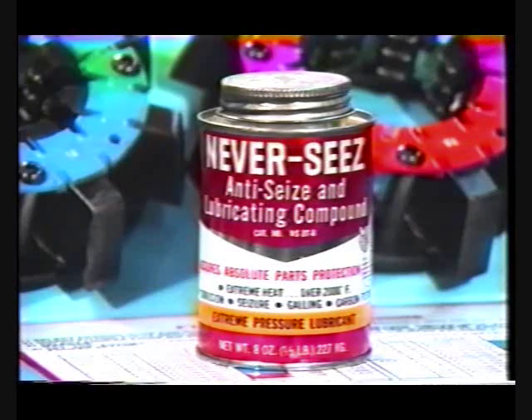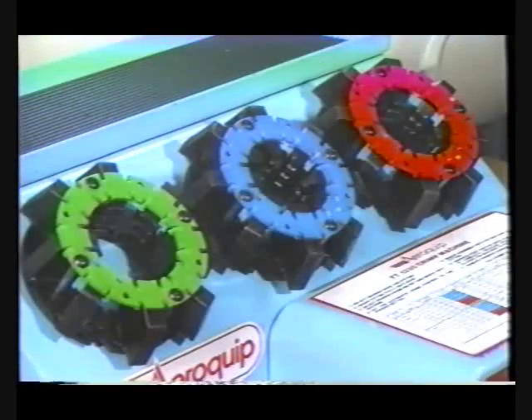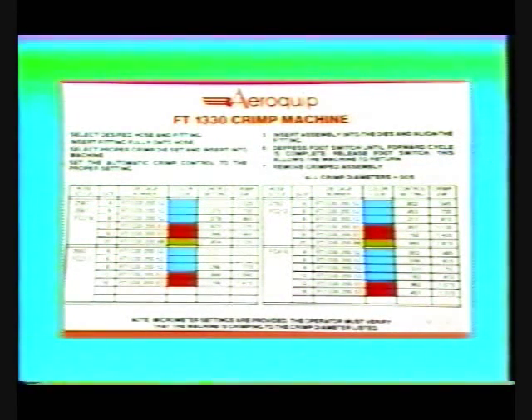It is further recommended that Never-Seize, Aeroquip part number FT-1092, be used to periodically lubricate these parts. Remember that the FT-1330 crimp machine has powered moving parts. For your protection, read all operating and safety instructions before attempting to operate.